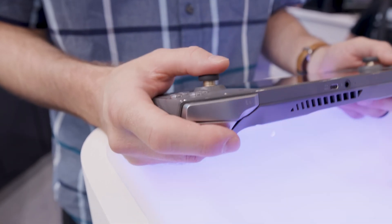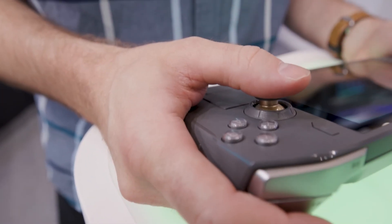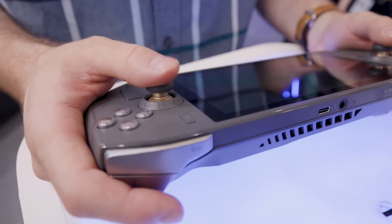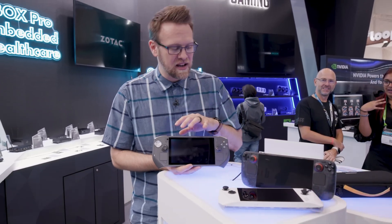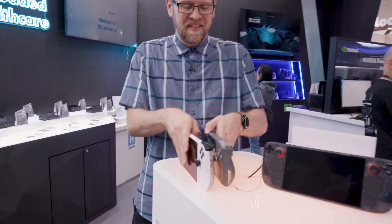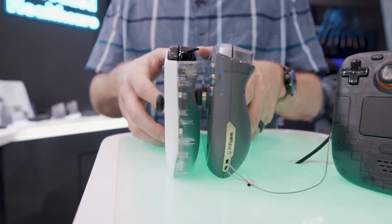Because the trackpads weren't functional in the demo unit, we don't know anything about how they function. People say trackpads would be useful for Windows because you can mouse around, but these are touchscreen devices — you can already do that with a touchscreen. A lot of people seem to misunderstand why the Steam Deck's trackpads are so great. It's not because they're a mousing option — it's because you can customize them with Steam Input for a litany of different control options. Personal opinion: if you can't get your trackpads to work with Steam Input, then you may as well just not put them in. Period.